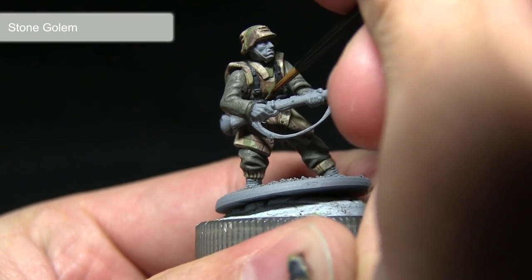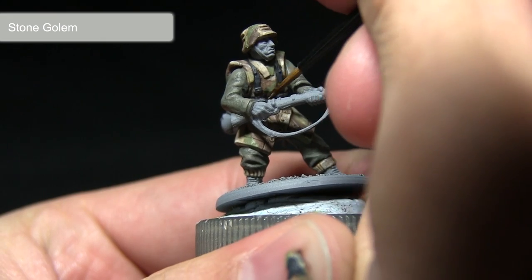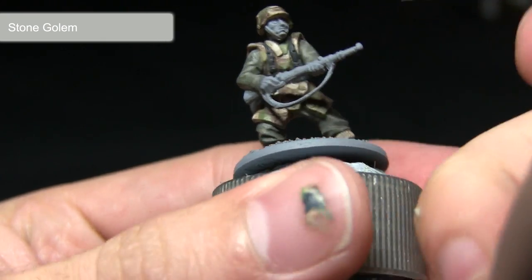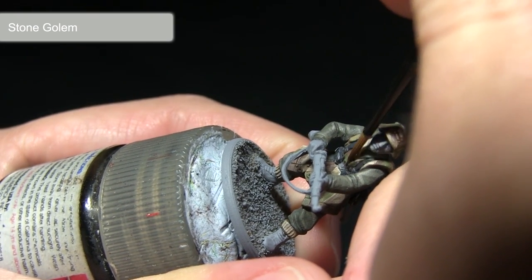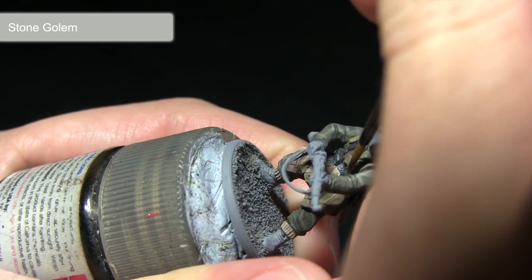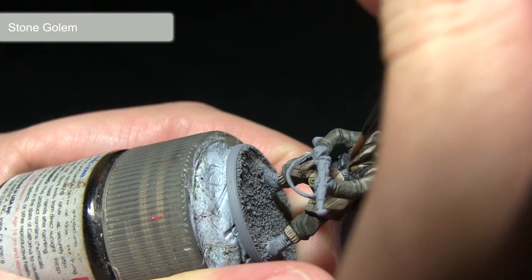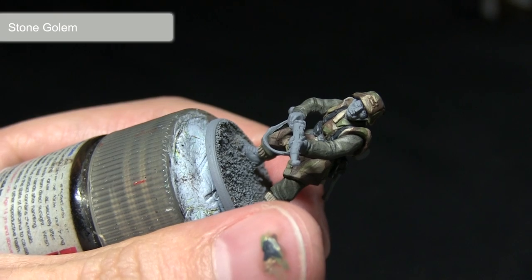After applying the base coat, we can now begin our highlights on these black leather areas. For this I would recommend using Stone Golem. Once applied, this light grey will give the effect of shiny leather with light hitting the edges and being reflected off them. Make sure you just use a small amount of paint on the tip of your brush and lightly drag it across the edges of the miniature.